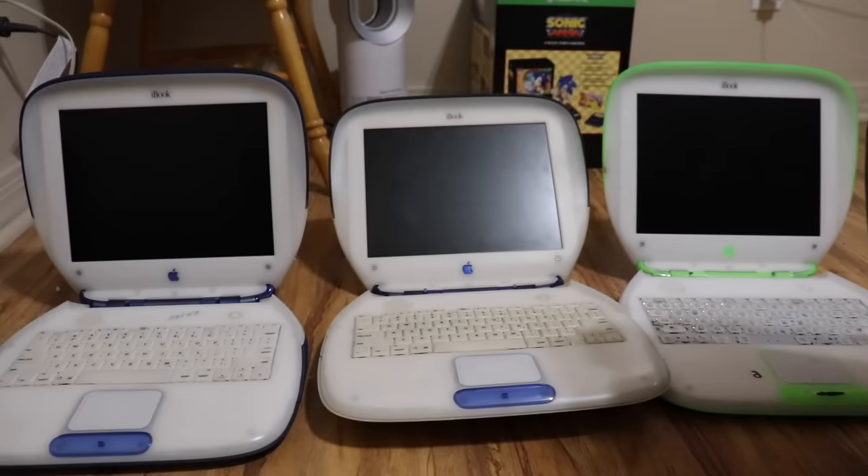I'll put the logo pieces back to their original iBooks after I'm done with the destruction. Here's what the indigo iBook that's gonna be destroyed looks like after cleaning. Here's what the indigo iBook that's gonna be in my collection looks like after cleaning. And here's what the key lime iBook that's gonna be destroyed looks like after cleaning. Alright, thank you guys for watching — comment, like, and subscribe, look forward to seeing these destroyed, and I'll see you with that later. Bye!